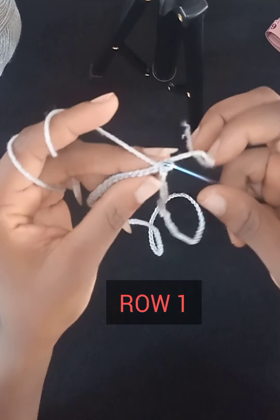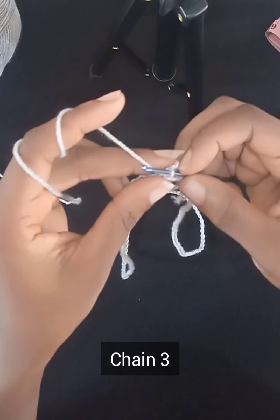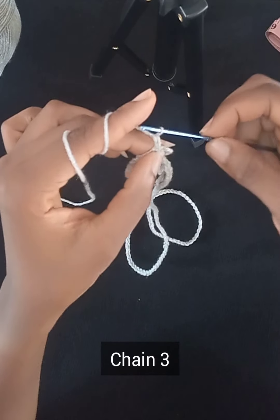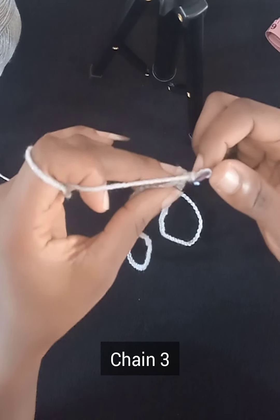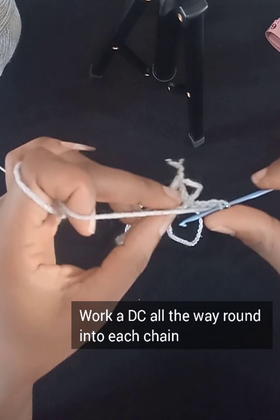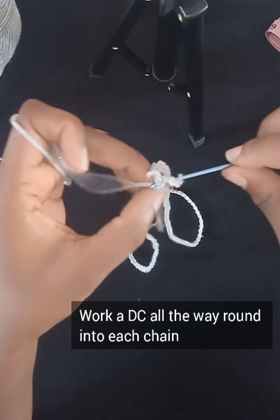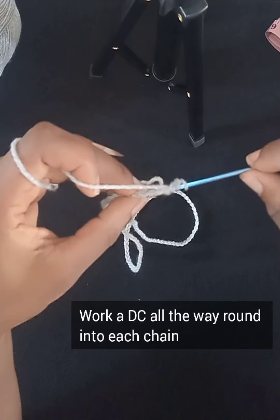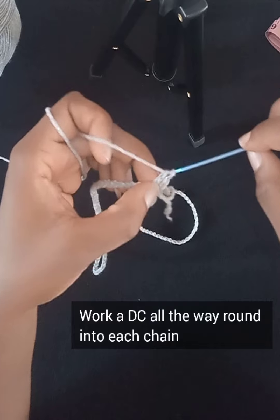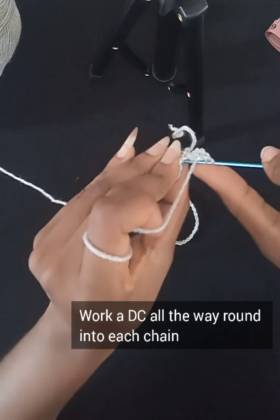Now begin working on Row 1. Chain three — one, two, three — then work a double crochet into the very next chain. To work a double crochet: yarn over, put your hook through the next chain, grab yarn and pull through two loops, grab yarn and pull through the remaining two loops. That's a double crochet. Go ahead and work another double crochet into the next chain.